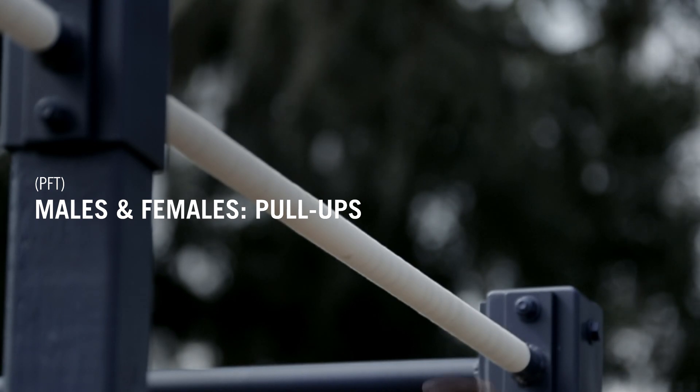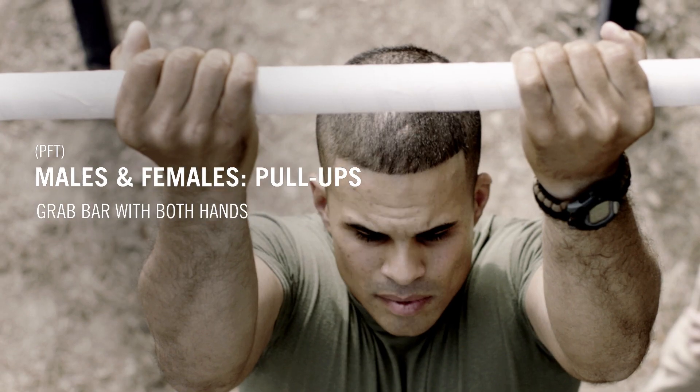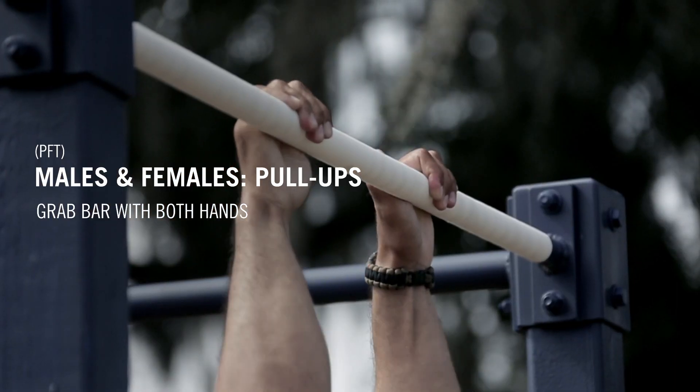You may receive help to the bar with a step up, a lift from a partner, or a jump up. Grab the bar with both hands, facing forward or to the rear.